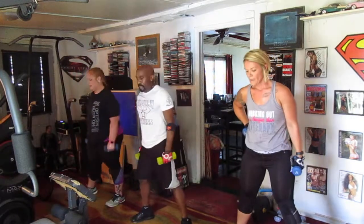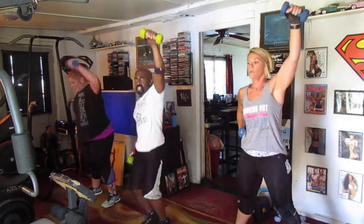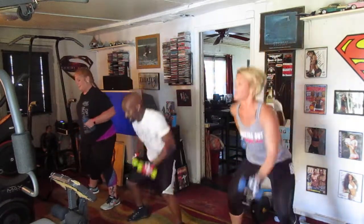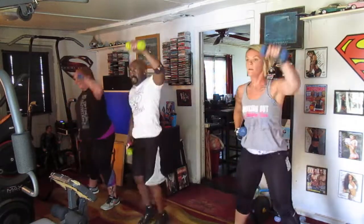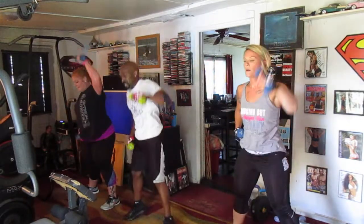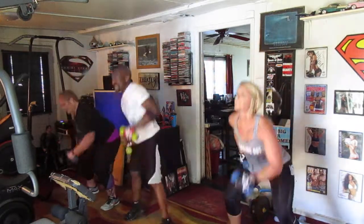Let's go. Five, six, seven — drop it down. One, two, three, four, five, six, seven, eight, nine, and ten. Five, six, seven, eight, nine, and ten.